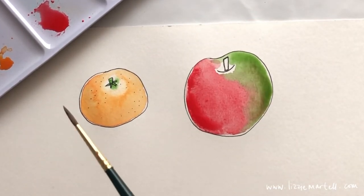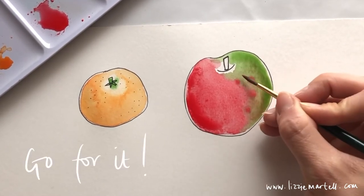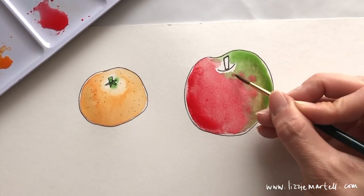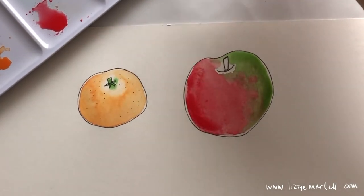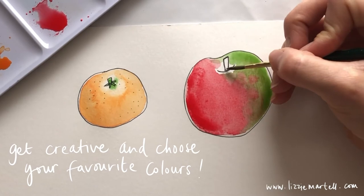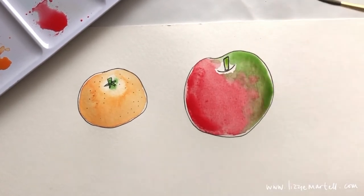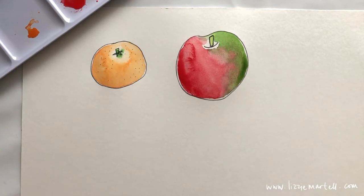You can add a few little red dots on your green side to make it look like a real speckled red and green apple. For the stem, I'm going to do a light green — you could also do a brown one. Any color stem is fine. That's our apple done!